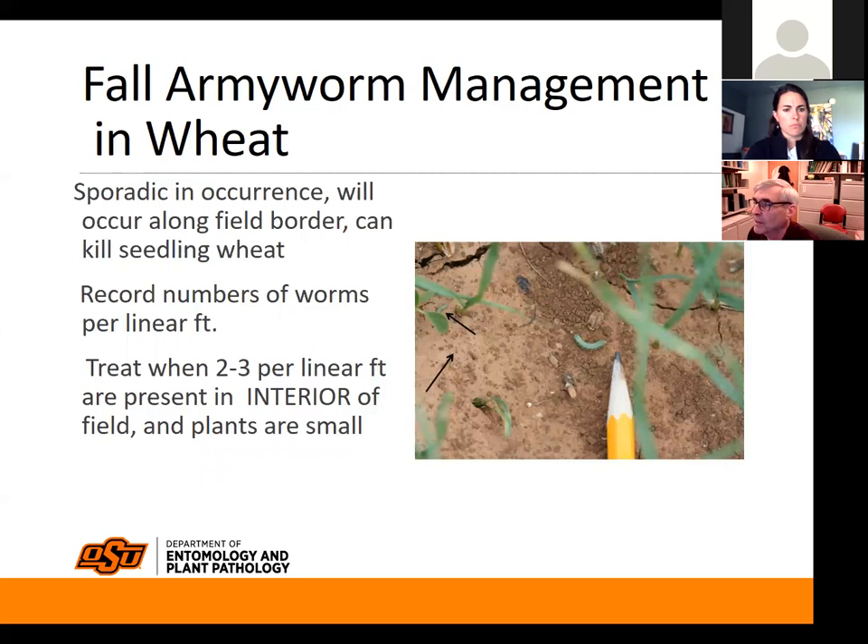Going back to that picture: I pointed to the two other caterpillars that were there. You can see one of them is so tiny you can barely see it — and that counts toward the threshold of two to three per linear foot in the interior of the field when plants are small. What I do when plants are that small is wave my hand over the tops to knock them off, since they like to hide on the underside. They'll fall to the ground and you can see them crawl and spot them more easily.